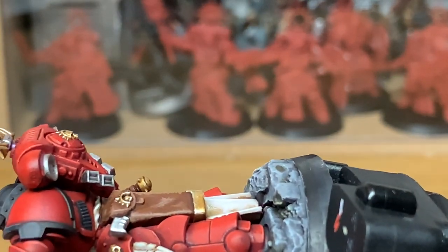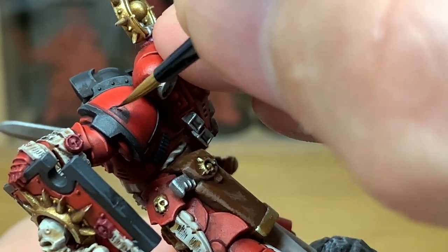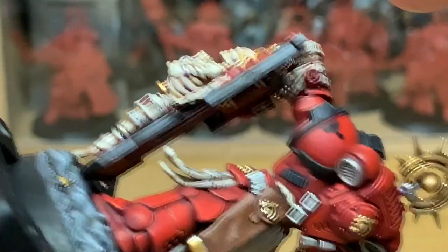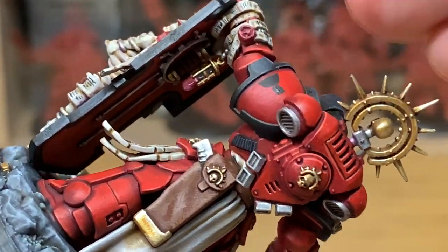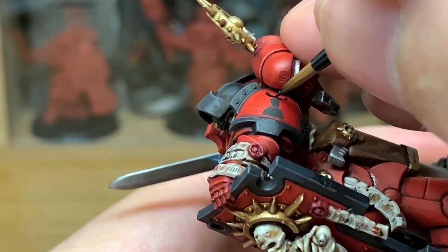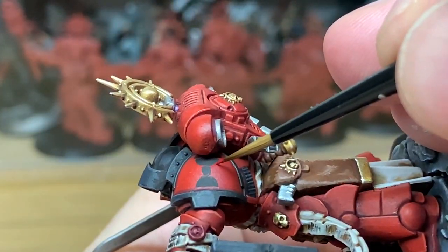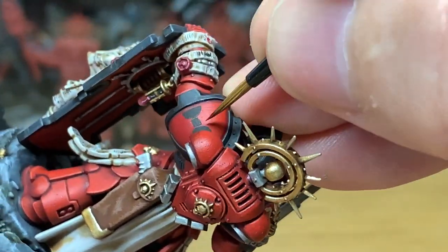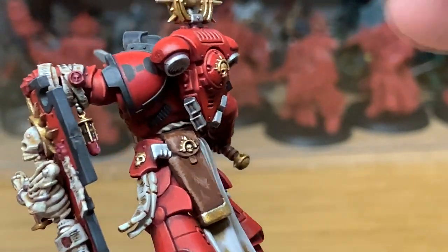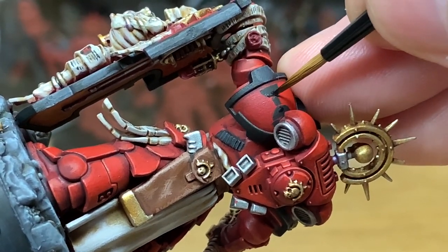Now I'm going to use Vallejo Black — I'm just going to start working on the chapter icon here. I've started doing the Knights of the Chalice chapter icon on this one, realized that it's slightly obscured by his backpack, so I'm going to be doing a separate video for that on Sunday — how to do their chapter badge. It's just a case of applying the image in black and then using a bit of Citadel Mephiston Red and also a bit of Evil Sunz Scarlet just to touch that up where it's gone slightly astray, so you can put on the rough shape of the chalice and just touch that up with the reds.